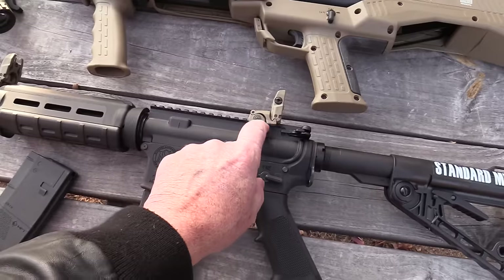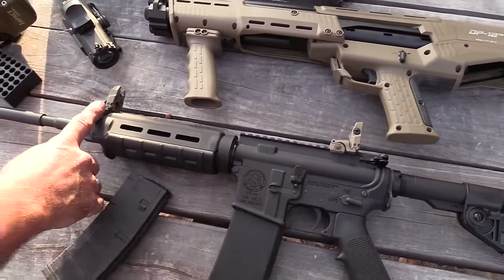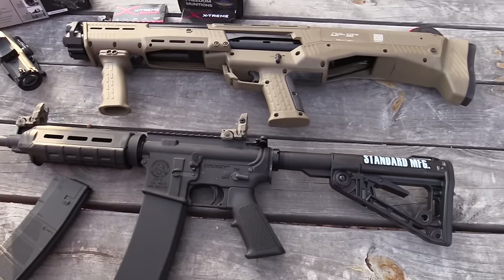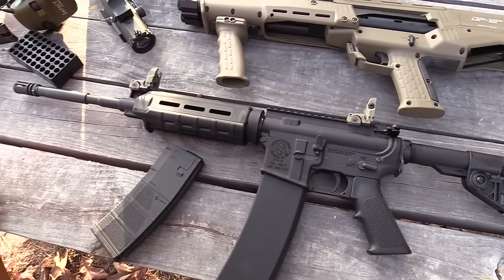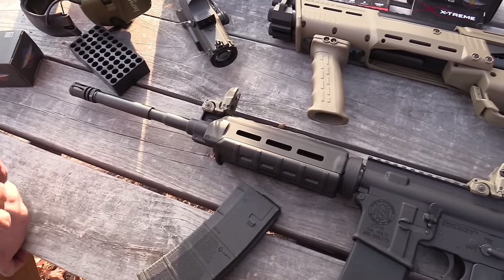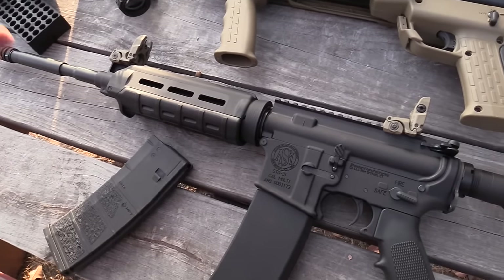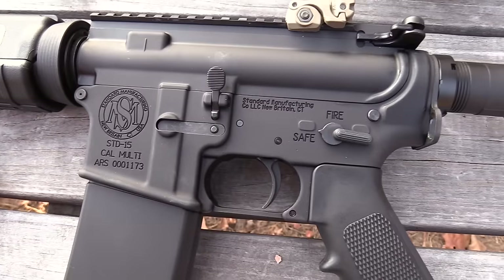Flat dark earth on black — is that a new fad? We've been out here for about an hour plinking away and we've had no issues whatsoever. It's a 1-in-8 twist barrel, which is really good — it puts you right in the middle and is going to shoot those 55 and 62-grain bullets really well.